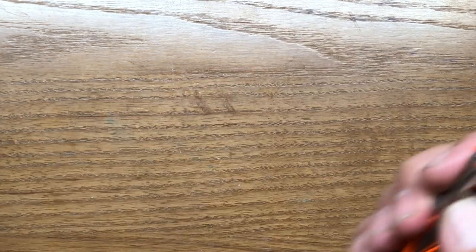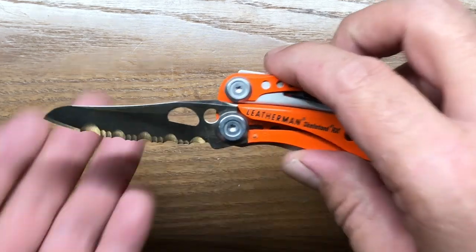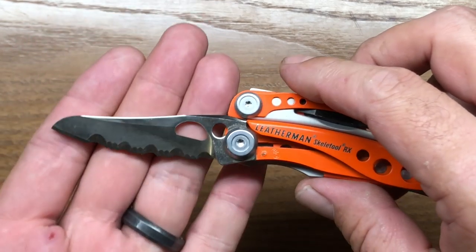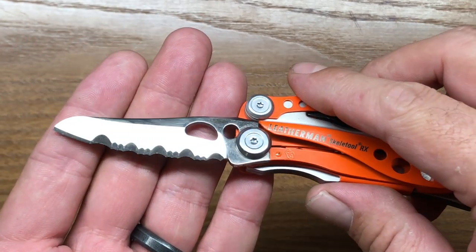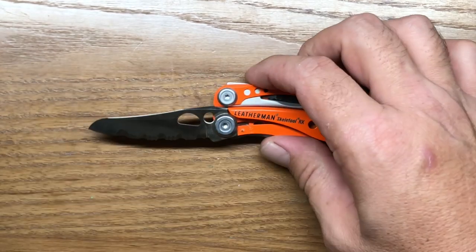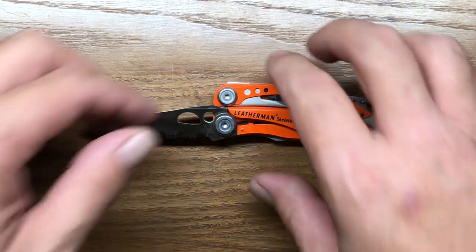The knife blade is 154CM — a good quality steel. It is fully serrated, or mostly fully serrated, with a little bit of straight edge at the front. It is a very wicked looking blade, built as a rescue blade. This is the type of knife you'll want to be able to cut through seat belts very quickly without any effort whatsoever. This blade is extremely sharp and extremely aggressive.